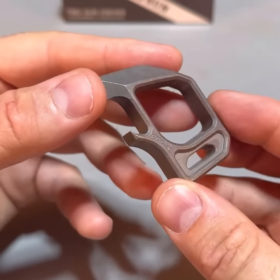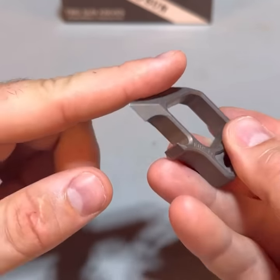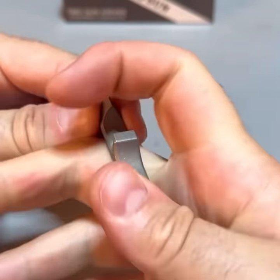Next, Tucson pry bar EDC-12. There's a sharp edge to open bottles, scrape something up, open cans, bottle opener, and self-defense keychain. Very unique.